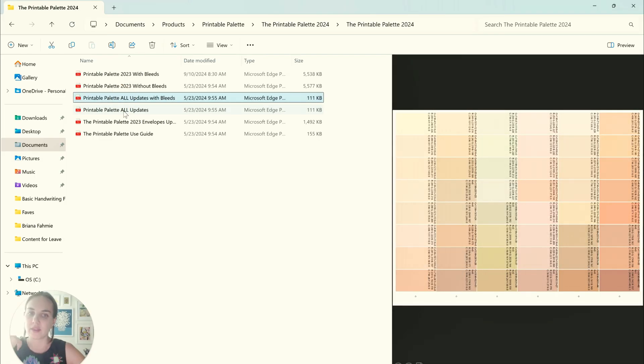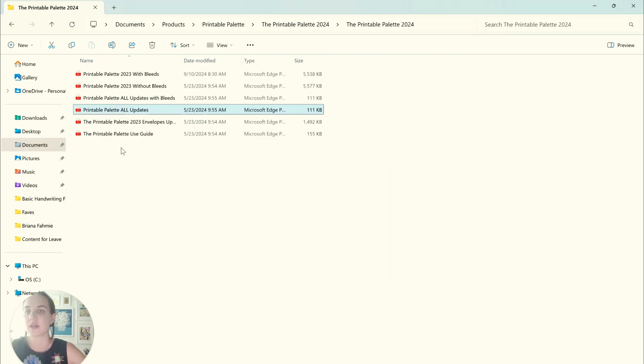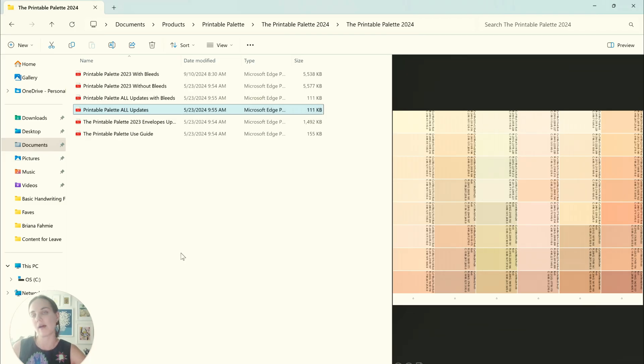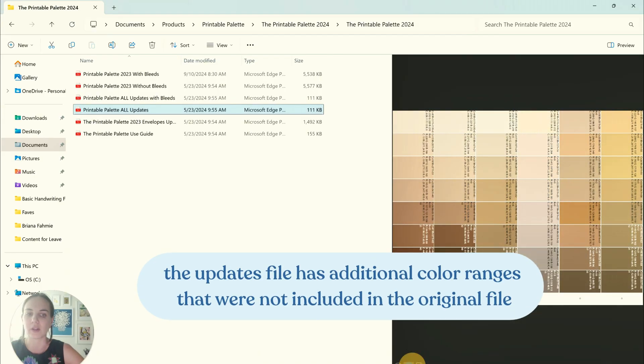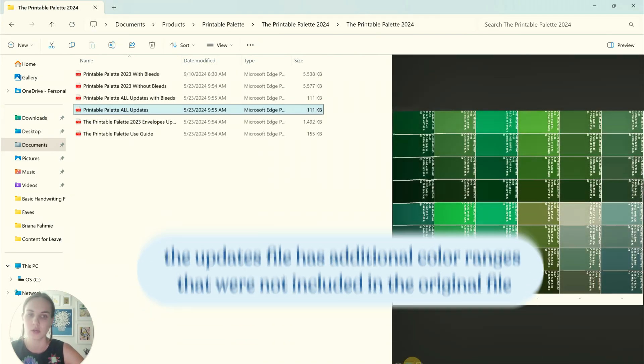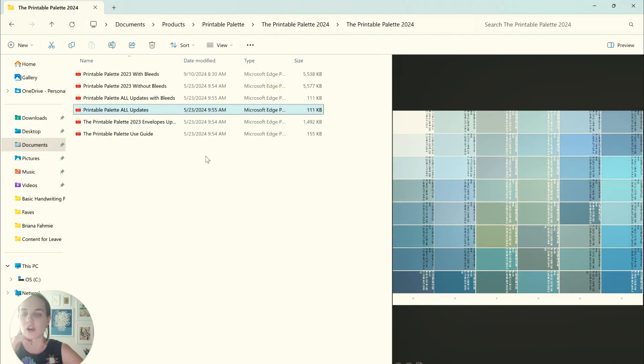Then we have our updates file, both with and without bleeds. After working with the original palette for some time, I gathered feedback from designers — over 1,300 designers are using this right now. There were some ranges of color that weren't perfectly handled, so we added additional color ranges: jewel tones, gold colors, corals, dark blues, dark greens, etc. You can start with the regular palette and then print the updates, or combine them into one file and print everything at once.